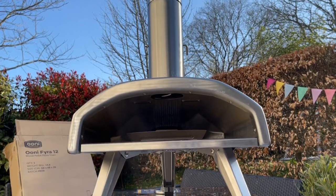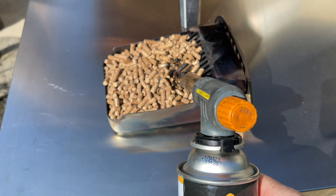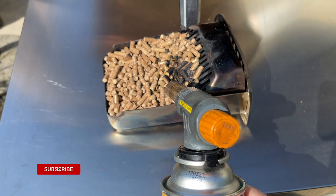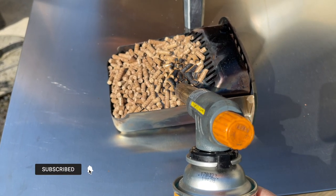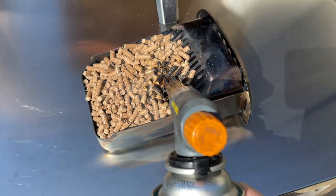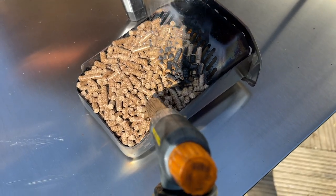That's another thing I love about this oven — it's lightweight and portable. If you are going to be taking this oven away with you camping or whatever, all you need is a bag of pellets and a lighter. There's no carrying heavy gas bottles if you are packing light or don't have much room.